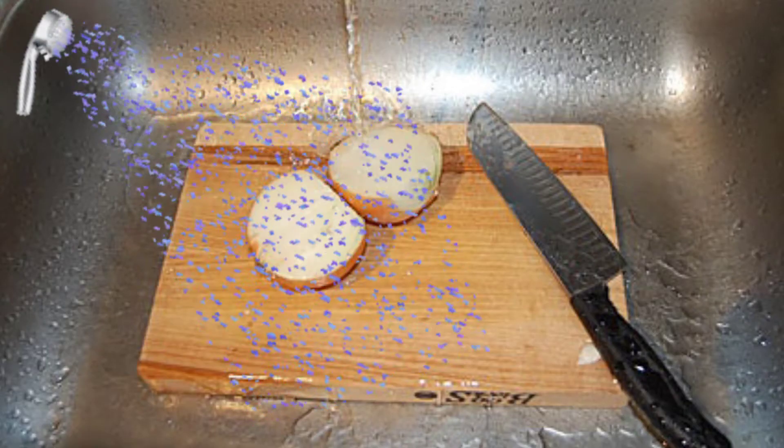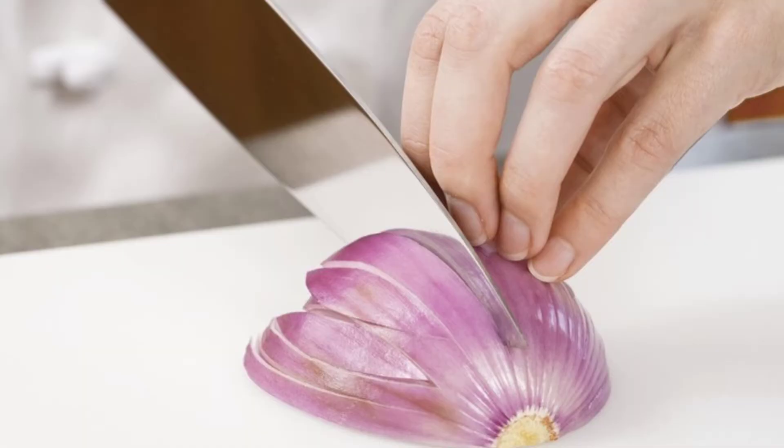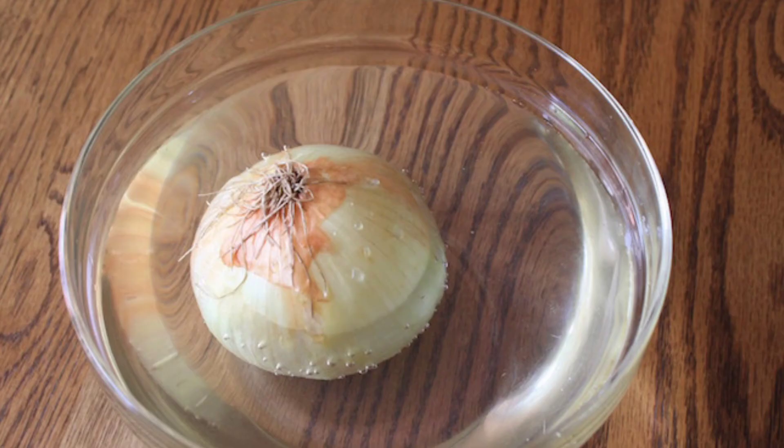Keep the onion under running water while cutting, but it's a bit more slippery. Use a sharp knife to cut the onions. Soak the onion in running water for 15-20 minutes before chopping.